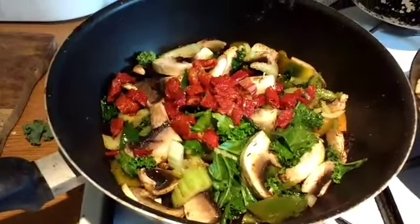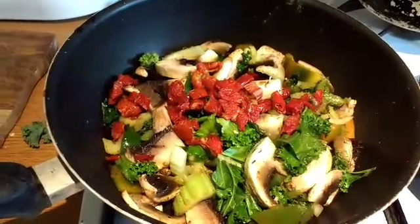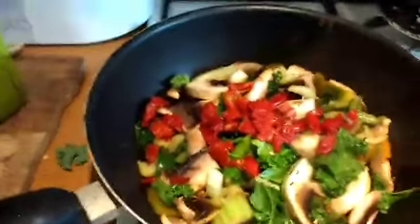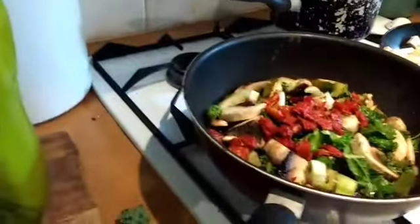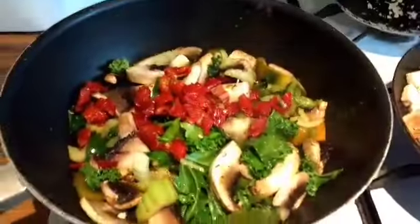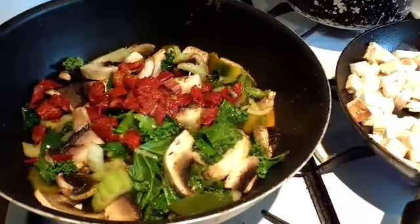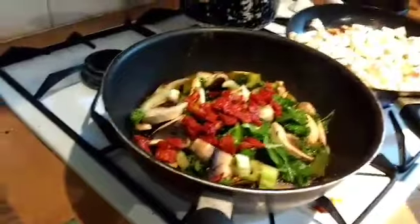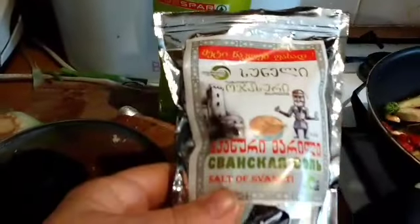I've done dried tomatoes, mushrooms, celery, green peppers, one spring green, and quite a bit of asafoetida, which is a herb people can use to recreate the onion and garlic taste. It has a slight celery taste, and it's for people who can't tolerate onion and garlic — like me, who have trouble with their tummy — and it gives a different kind of taste.